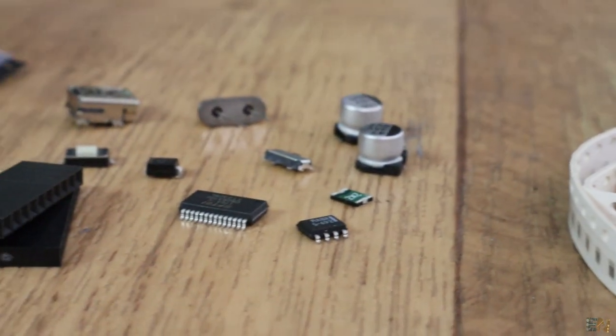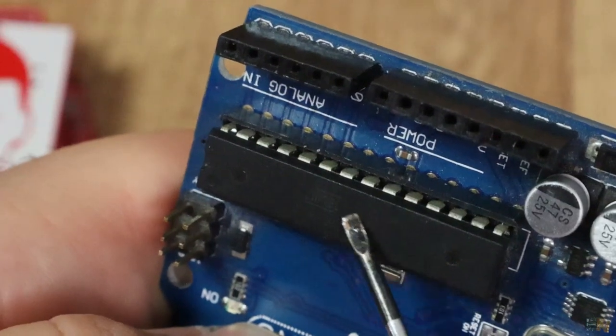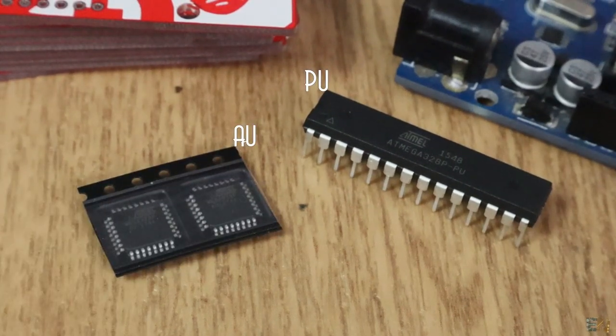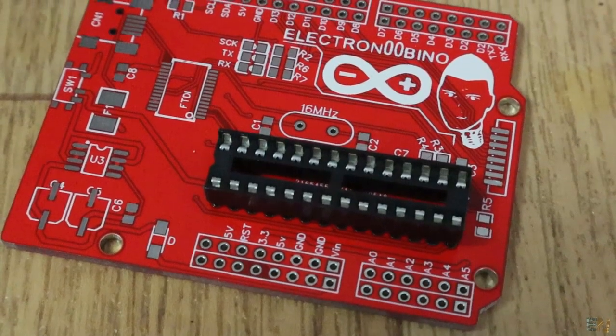First, let's decide what components we need. We must have the ATmega 328P microcontroller. We could have that in AU or PU format.